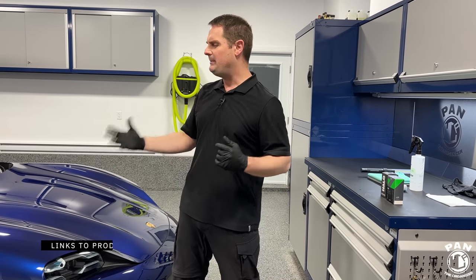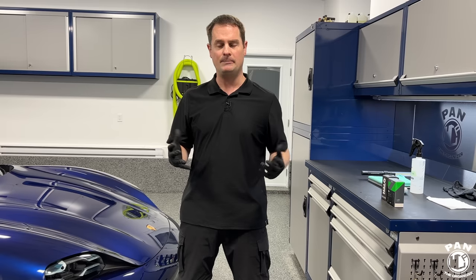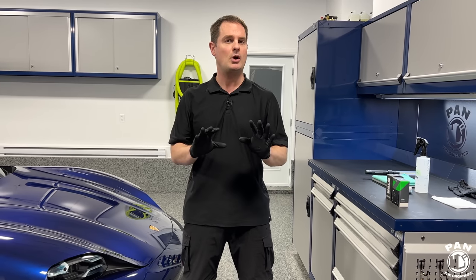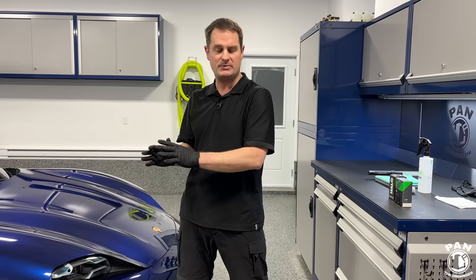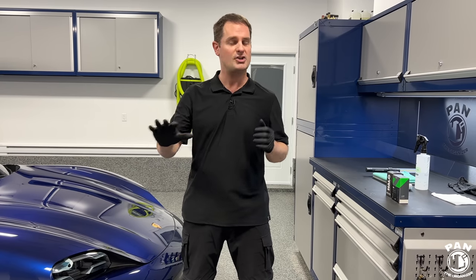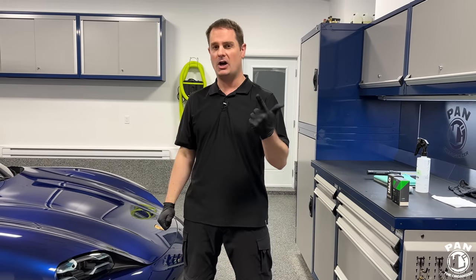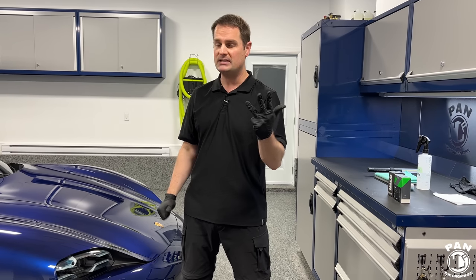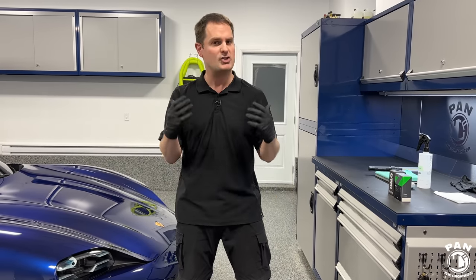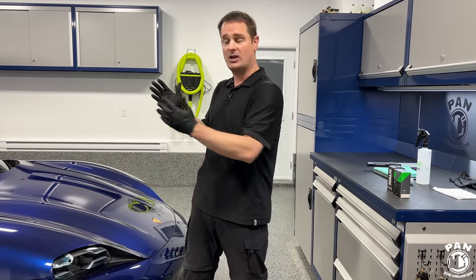So ceramic coatings on PPF or vinyl wraps — how does it work and why would we protect that? First of all, paint protection film is mainly to protect against scratches and stone chips. Contrary to popular belief, ceramic coatings don't protect against scratches and stone chips. At best, they protect against light marring or light scratching from your washing and drying phases. What ceramic coatings are good for is UV protection, adding gloss, slickness, hydrophobic properties — water beading and sheeting — and self-cleaning properties, making the vehicle much easier to maintain.